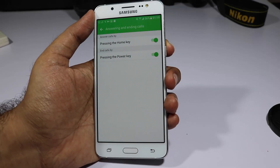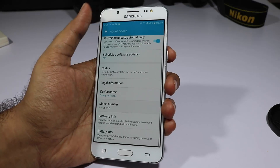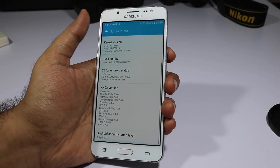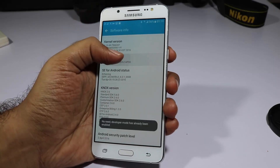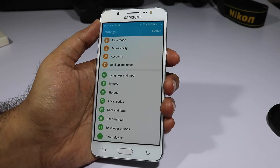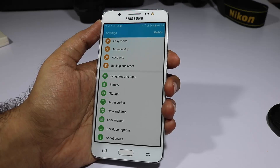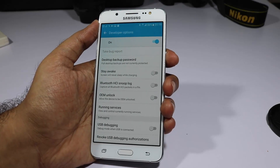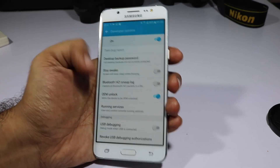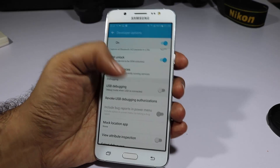Go to About Device, scroll down and select Software Information, then scroll down and click on the build number at least seven times to enable Developer Options. You'll find Developer Options above About Device. From here you can enable OEM Unlock — needed if you want to root this device — and you can also enable USB Debugging.